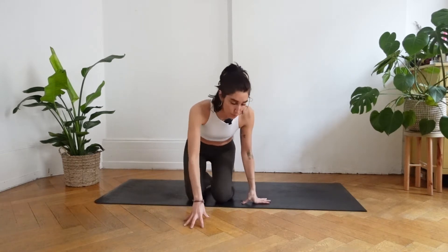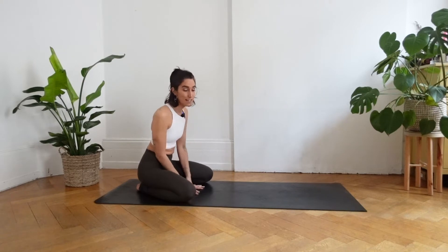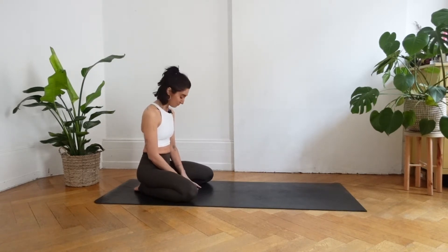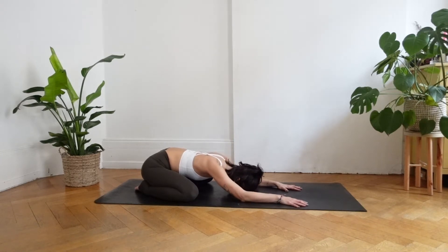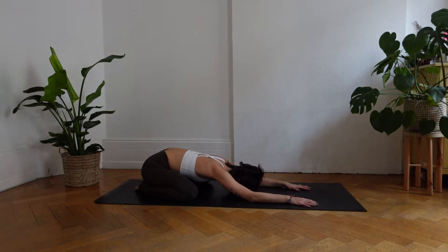We will start in child's pose. Open your knees as wide as the mat, bringing your glutes to your heels and connecting your big toes towards each other. Release your forehead down and feel the length of your side body. Bring your arms forward and release your forearms down to the earth, and just feel your breath. Inhaling and exhaling through the nose. Feeling the sensation of bringing your awareness into your body. Travel with your body in every corner that might feel a little bit stuck or heavy.